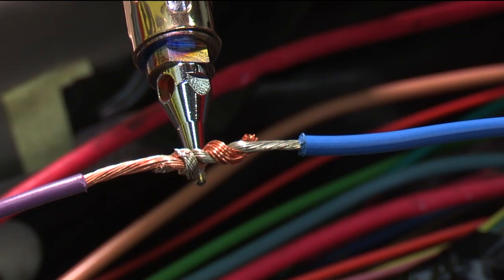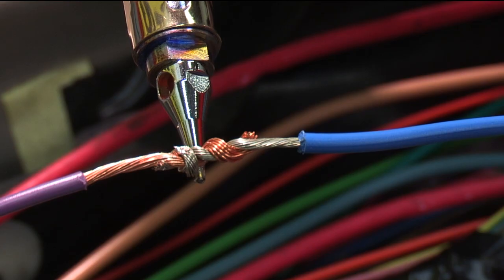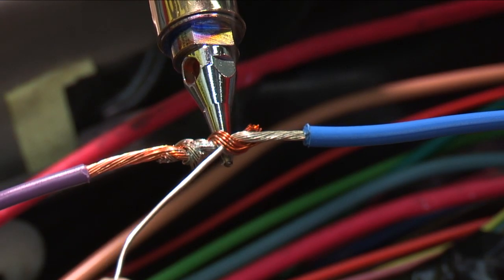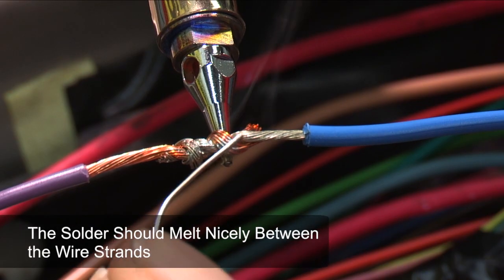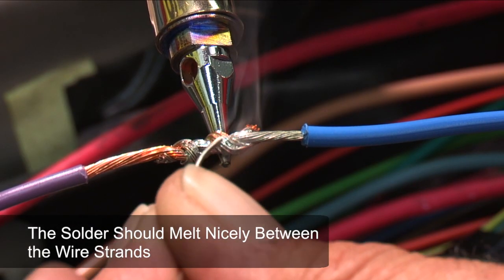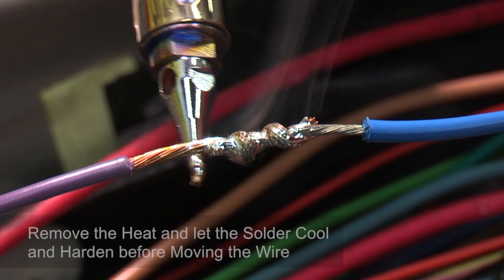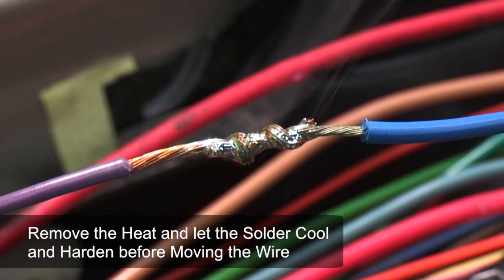Apply heat to the splice and hold it there. After a few seconds, apply solder to the joint. When the wire is hot enough, the solder should melt and flow nicely between the wire strands. Once you have enough solder on the joint, remove the heat and let the solder cool and harden before moving the wire.